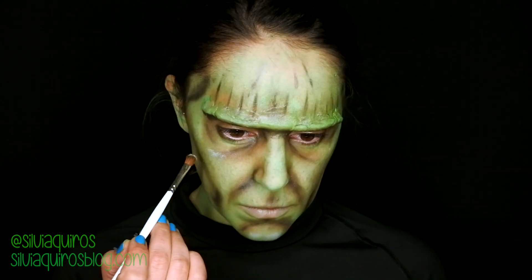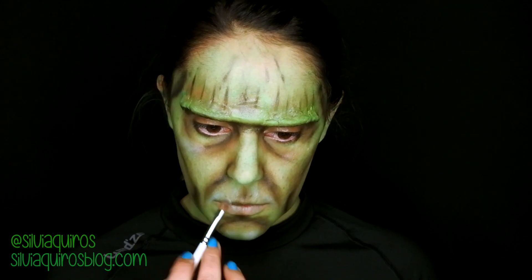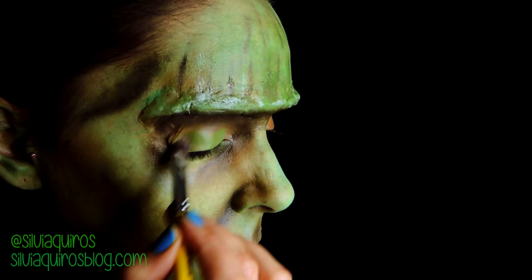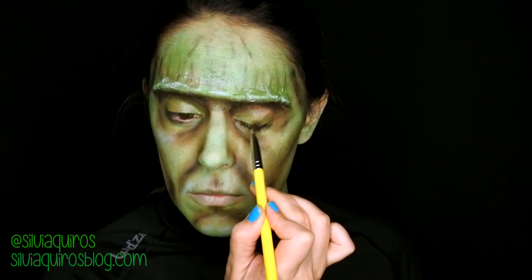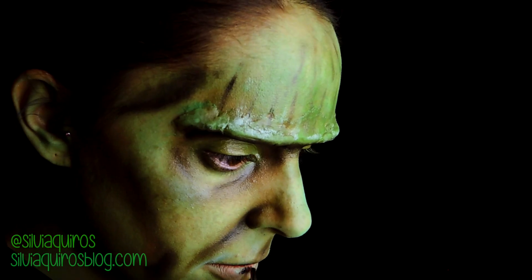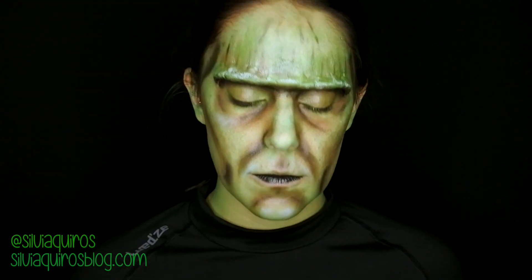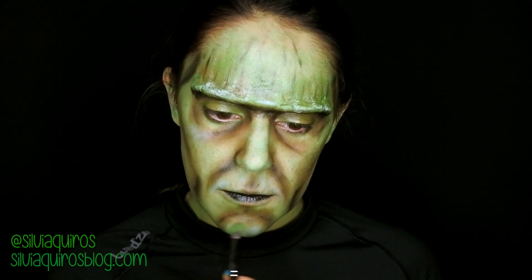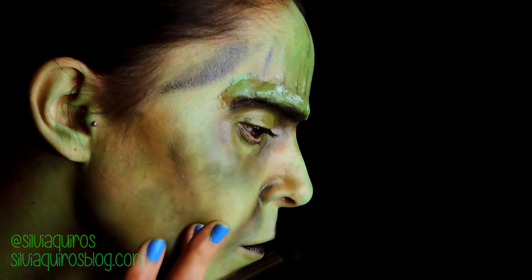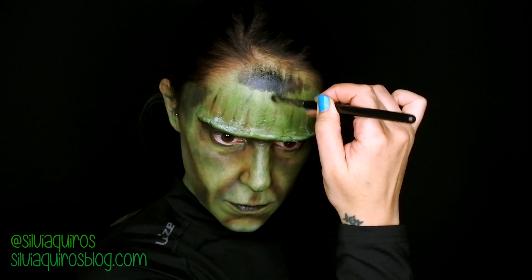I'm going to darken down the temples of my face to make it look more square, and highlight some areas with a light green, just a bit. The last touches include adding a little bit of green on the eyelid for balance, adding black on my lips to create a very thin Frankenstein-type lip — just half of it — with the rest being green. And the final important touch is creating the flat forehead hairline, which brings the entire makeup together.